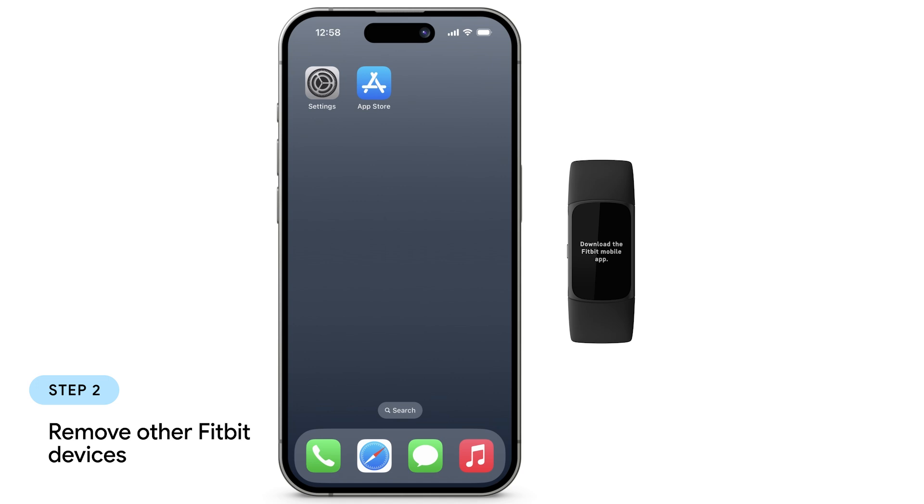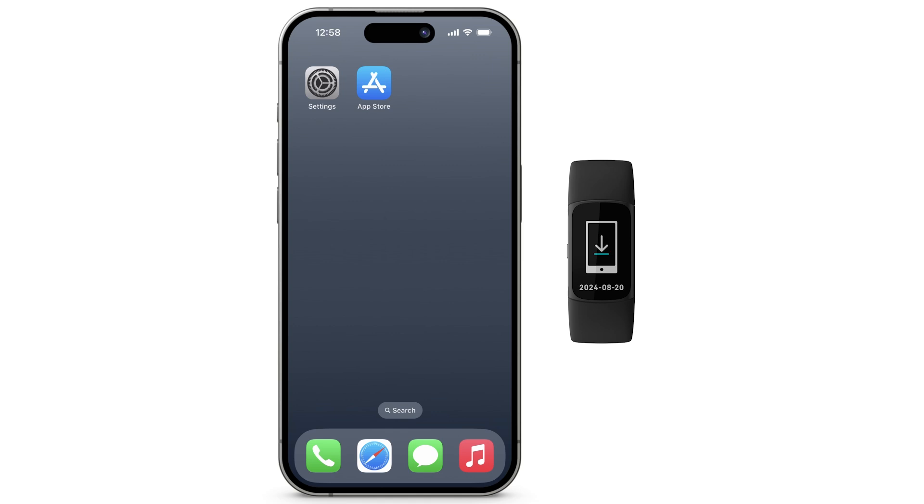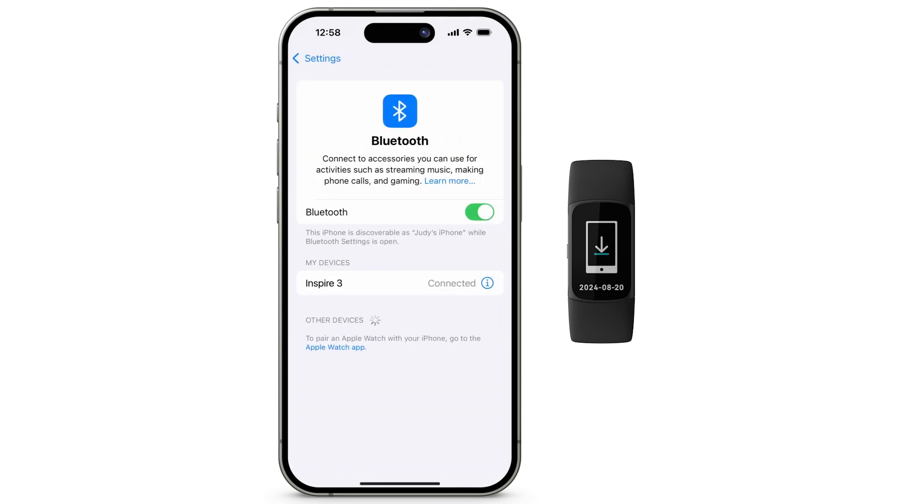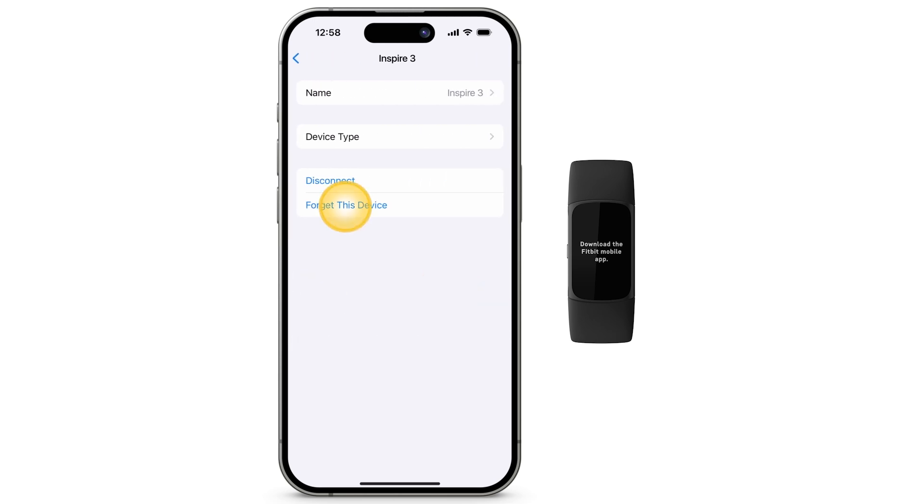If you have another Fitbit device paired to your phone, be sure to remove your old device from the list of Bluetooth devices connected to your phone. Open the Settings app, tap Bluetooth, and then tap the Information icon next to your old Fitbit device. Tap Forget this device, then tap Forget device.